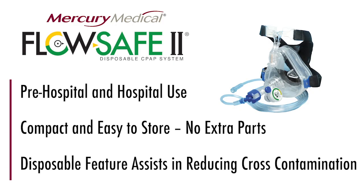As you can see with the FlowSafe 2, you can simply make all your adjustments. The mask is simple, easy to use, and very comfortable.